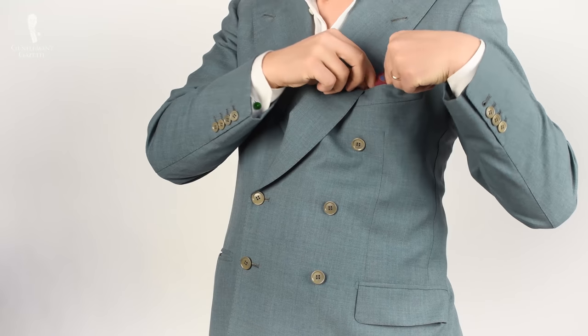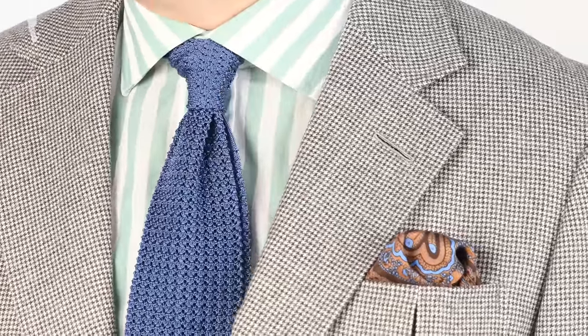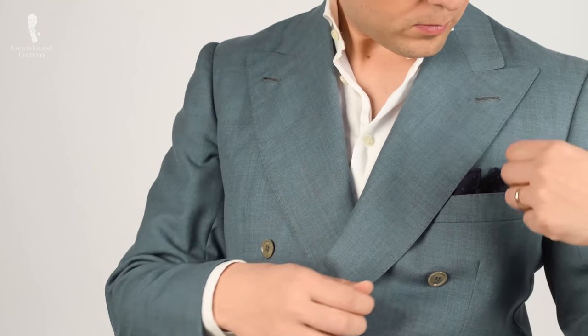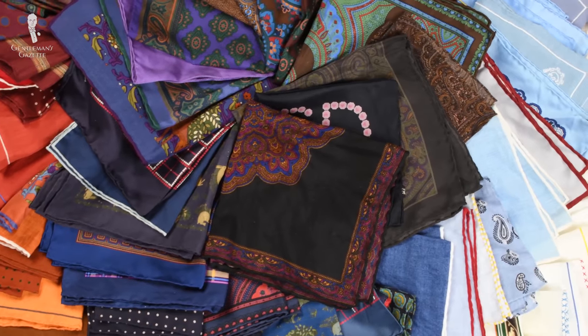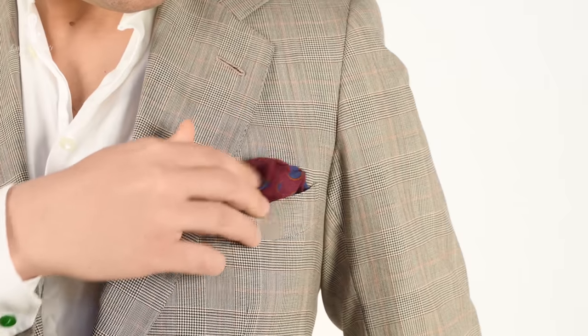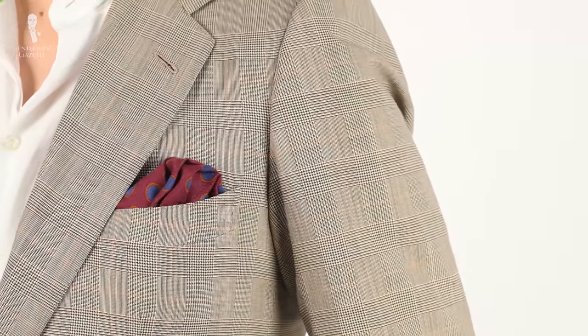I've always found that adding a pocket square to a jacket instantly upgrades the look and makes it more stylish. So I always collected them whenever I found one I liked, wanting to have different ones for different situations in different shades that work with my jackets — especially if they're patterned. Not every pocket square always works with every jacket.